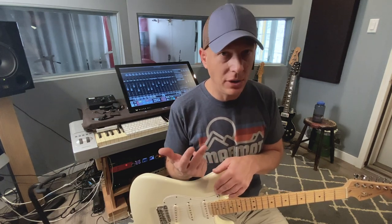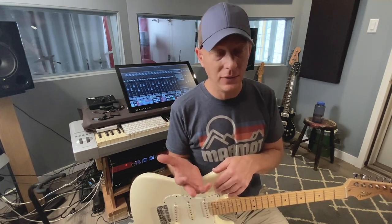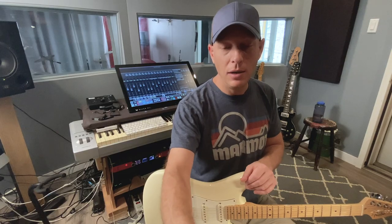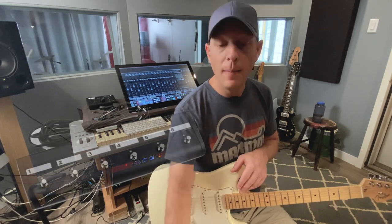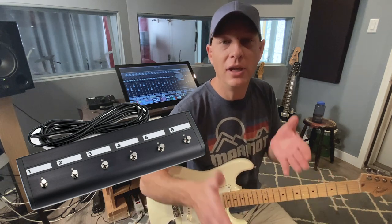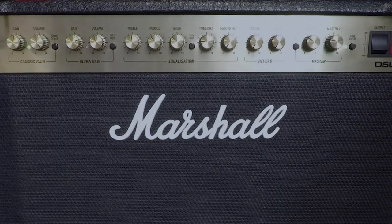With the Bogner, it's a two-channel amp, so I'd have to set the clean channel to clean, the high gain channel to high gain, and then use the clean channel with an MXR Modified Overdrive for a little bit of crunch. Whereas with this Marshall I can do a clean, mild crunch, heavier crunch, and all-out blaster — four channels. You can do it too if you have a switcher. You've got four channels to play with on this amp.